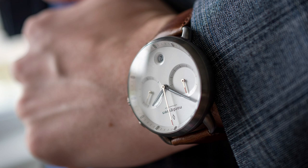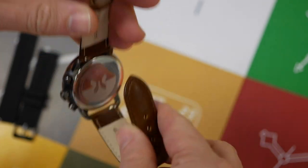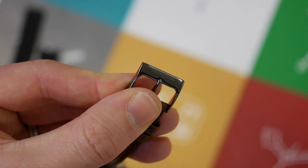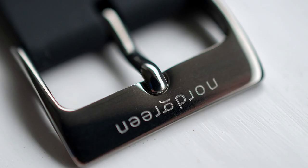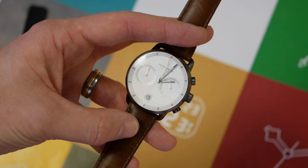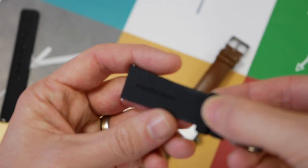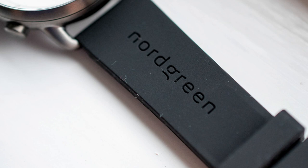Moving on to the straps: first of all, the leather strap is very supple, beautiful quality, and really comfortable to wear. Easy to manipulate, which is always good. The standard tang buckle has the Nordgreen logo very lightly engraved on it, also matching the gunmetal finish of the case — really nice to look at. The strap itself is lovely to wear and feels really good quality. I also asked for the rubber strap, and as you can see the Nordgreen logo is very nicely printed into the top section — nice and shapely.